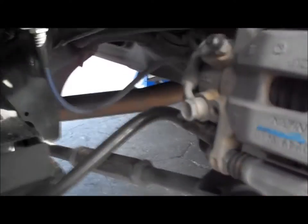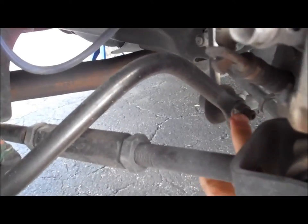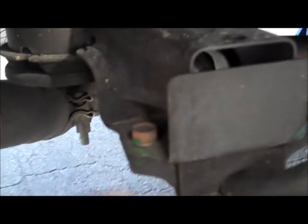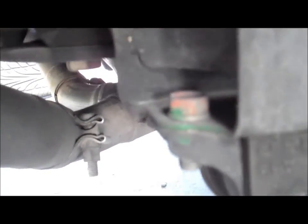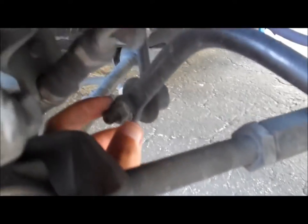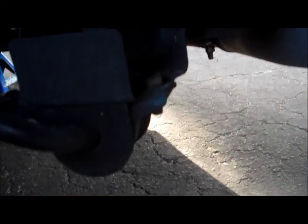Now if you look at your caliper — this is the passenger side, it will be the same on the driver's — this bolt right here you need to remove. This is a 5mm Allen key that you put in the socket, and you need a 14mm here. You get a 14mm deep socket, preferably a deep one, because you have to remove it from the top. You have a bolt on the bottom which is welded on, so you cannot remove it. The same thing applies on your driver's side — 5mm Allen key goes inside, which you'll need when you reinstall. Just remove the top ones and the sway bar will come off.